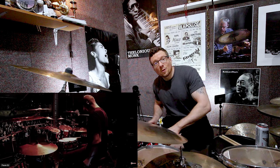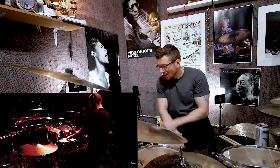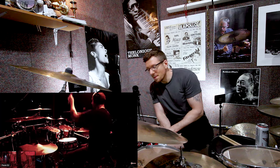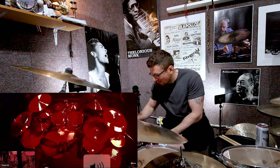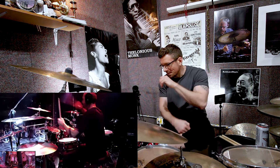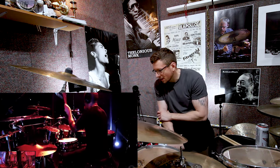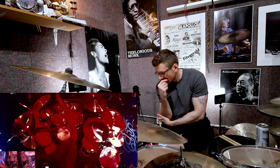Thanks everybody for checking out the last video. Like and subscribe. If you're new, welcome to my channel. Jazz drummer watching some metal on YouTube. My God, that snare is fat. Holy crap. Alright, let's settle in. Got the foot camera, everything. I already love this.